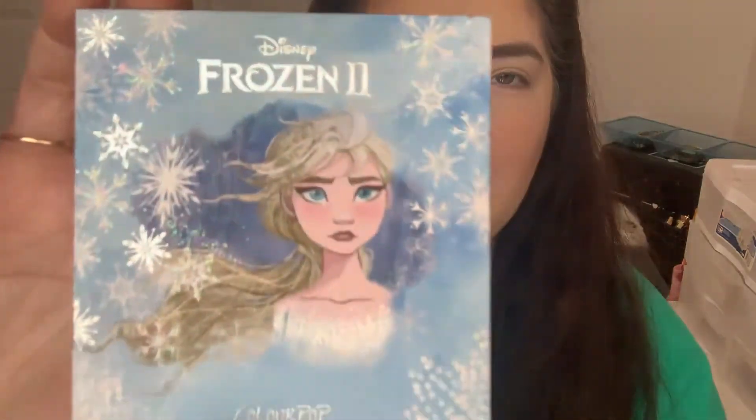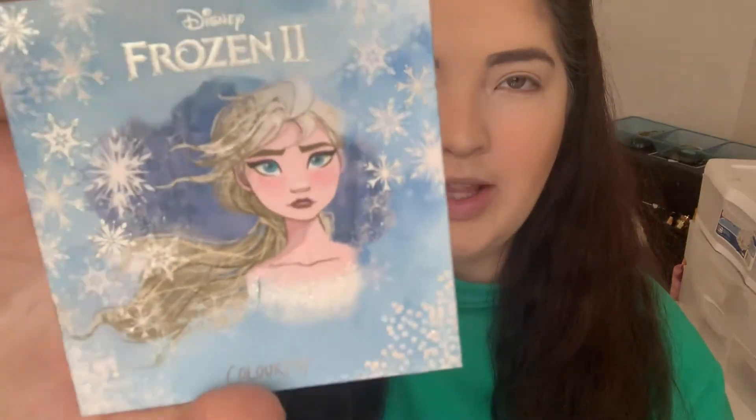Hey guys, welcome back to my channel. If you're new here, hey, what's up? My name is Caitlin and today we're going to be answering one of Disney's biggest questions: Elsa or Anna? I think I prefer Elsa — not the palette itself but the character — but I'm definitely more of an Anna, so that's okay. Today we are going to play with the Frozen 2 Elsa and Anna palettes from ColourPop and put one on each eye to see which look we like better.